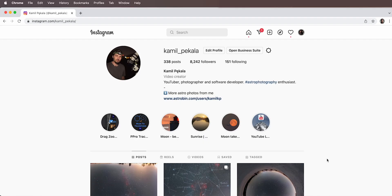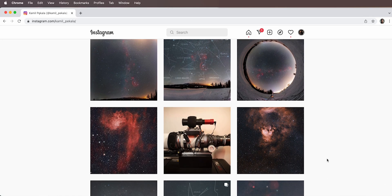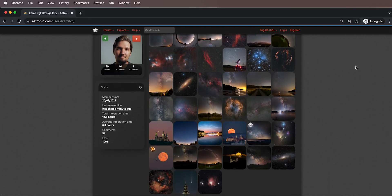This is everything for this video. I hope you liked it — this is how I've been producing my latest images. If you want to see more of my work, follow me on Instagram or AstroBin; links are in the description. If you enjoyed the video, please leave a like, and consider subscribing as I'll be posting more videos like this. Hopefully see you in future videos — bye bye!